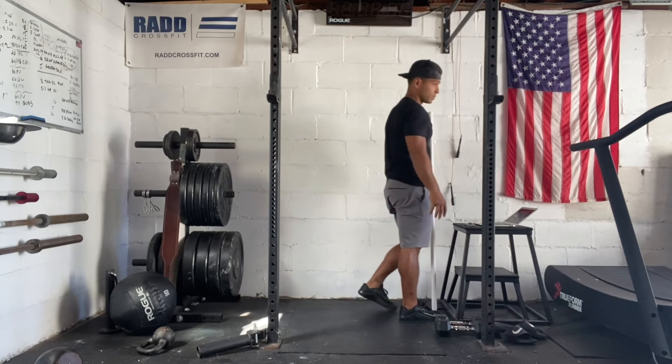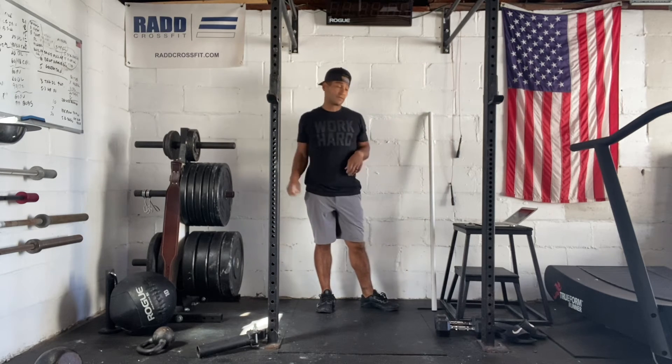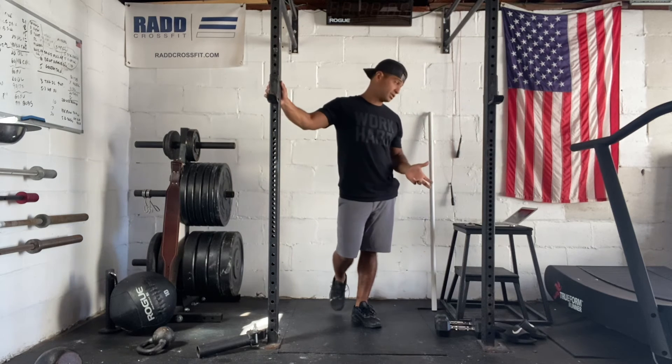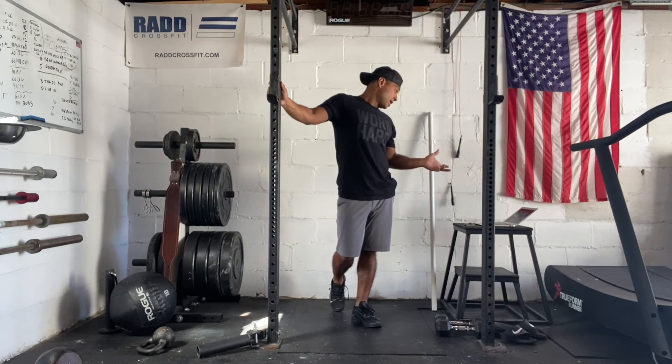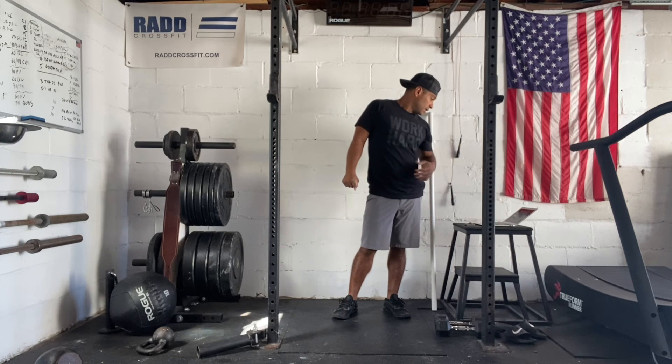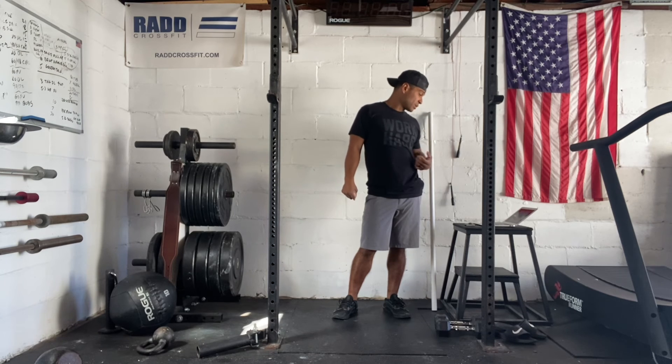Now we have chest-to-bar pull-ups. So we're going to use the kip and get our chest to the bar, but we can modify that a few ways: chin over the bar pull-ups, jumping pull-ups, or some variation of the pull-up. Also, after each round, you are doing 10 burpees.